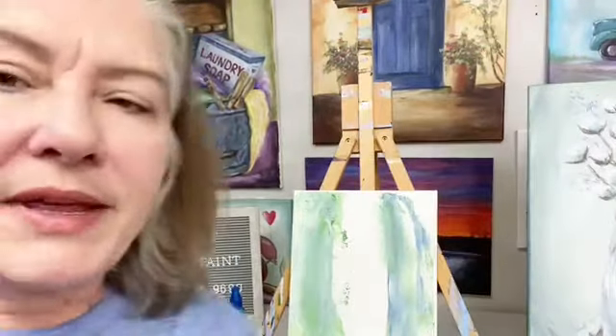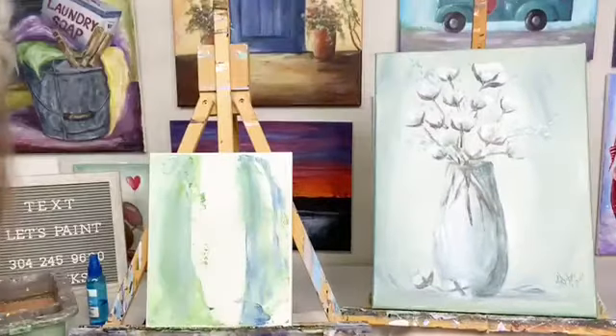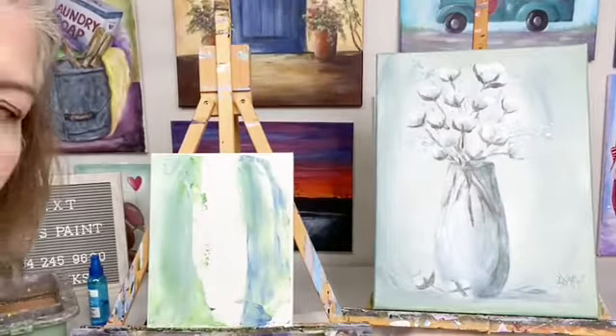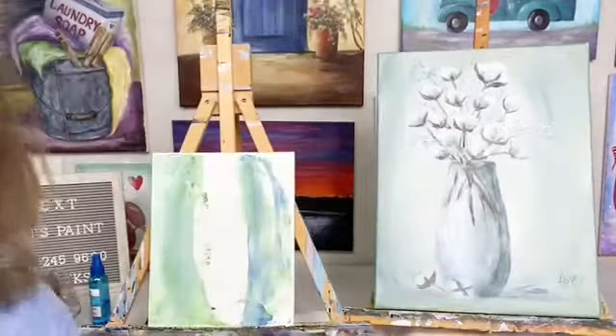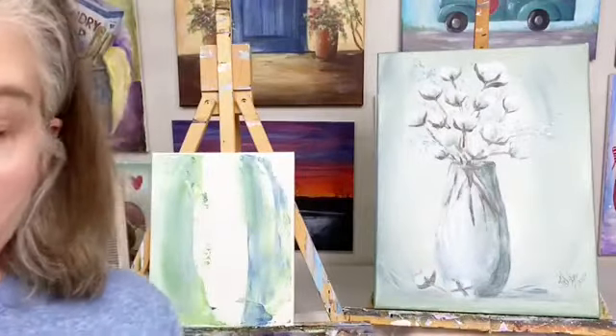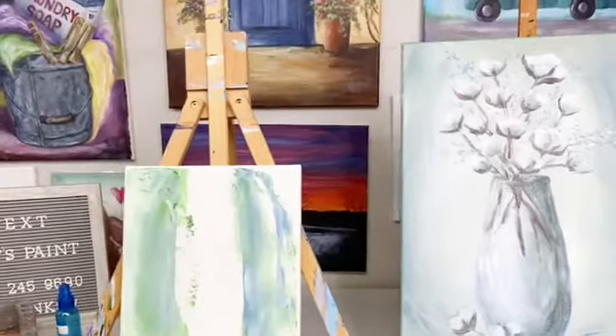I am in the process of getting ready to show you how to paint this cotton painting here. I'm going to turn down the heater a little bit — sorry about that, it's drying out my contacts. Show you how to paint this cotton painting with a palette knife.